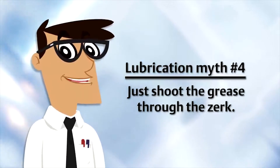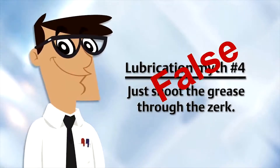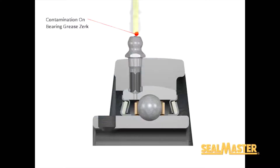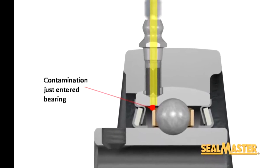Lubrication myth number four: just shoot the grease through the zerk — false. Before putting grease into a system, it is recommended that maintenance personnel fully wipe the zerk and ensure the grease gun is clean. This will help prevent introducing contamination during the re-lubrication process.